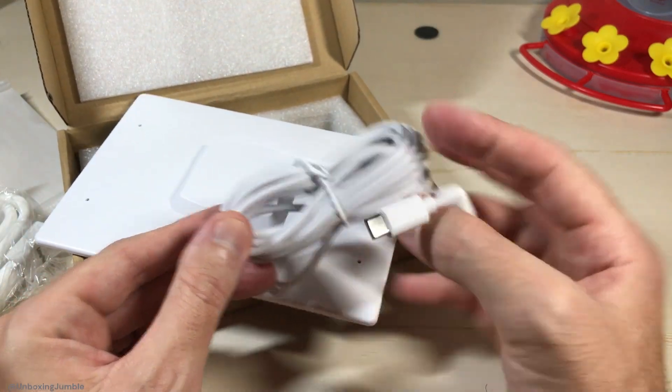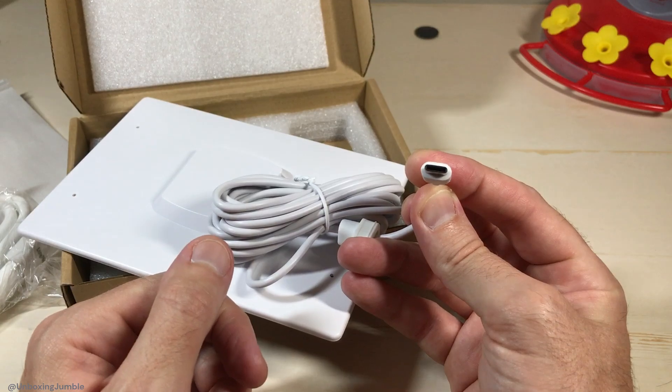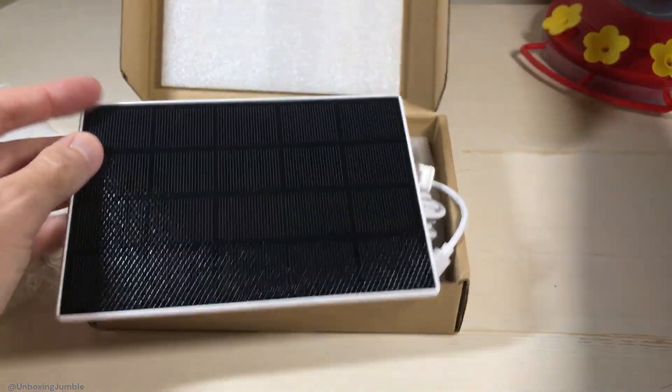It's got a nice long cable, Type-C input. Now this will work with various different feeders. I'm going to be using it with the Long Plus feeder, but as long as you've got a feeder that takes a Type-C cable, you should be able to use the solar panel.